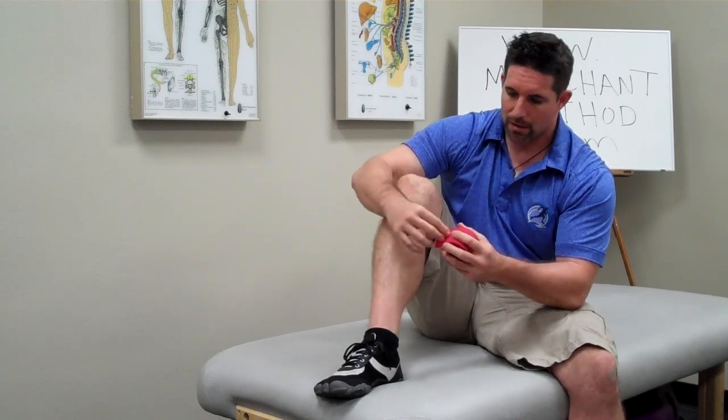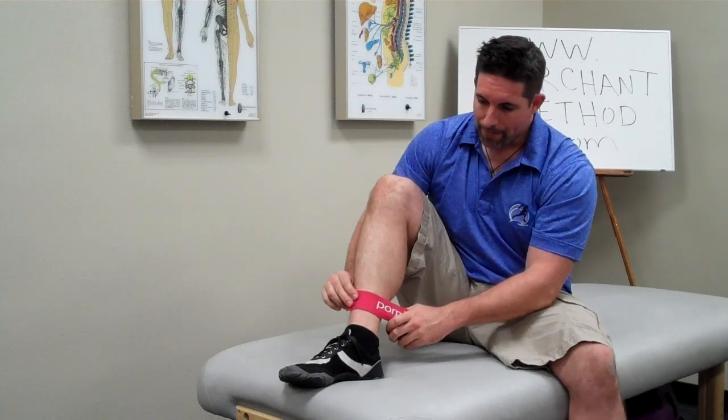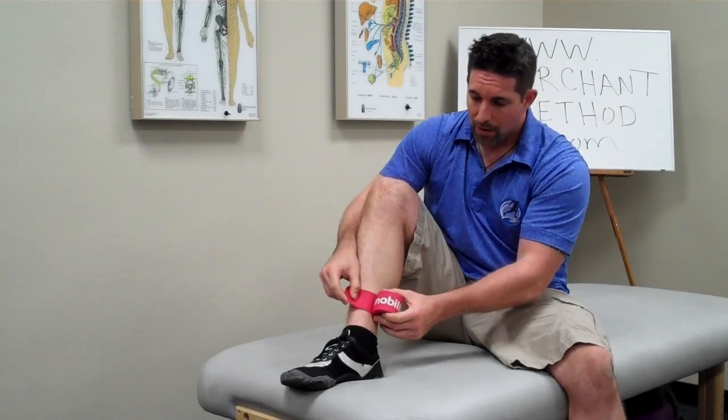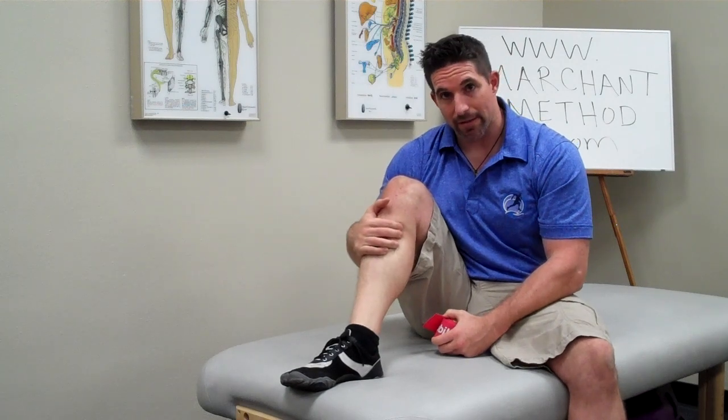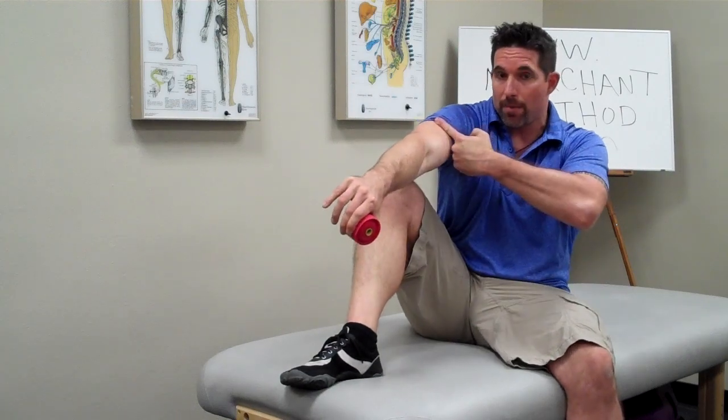So I'm going to wrap up my leg and show you a few things I've learned. In old-school massage therapy it was always taught to work tissue back towards the heart. There are a lot of people teaching massage therapy recently who say that's not always the case. So when you do the wrap, you don't have to wrap from the ends up, but I tend to do that anyway — wrapping up the extremity toward the heart.